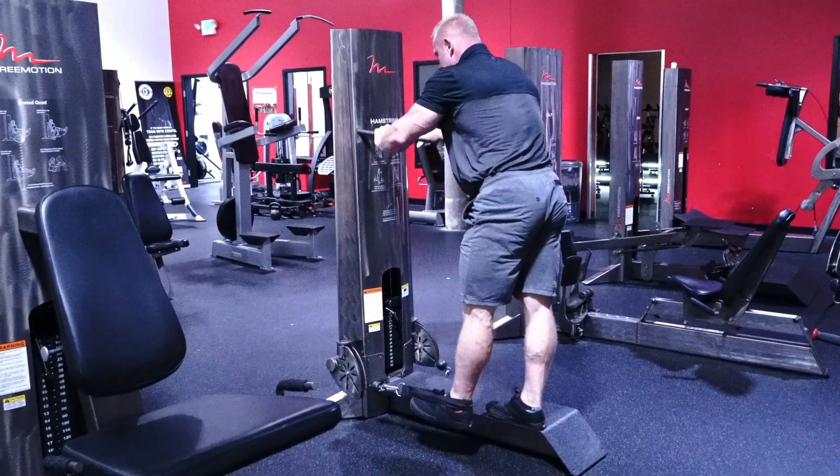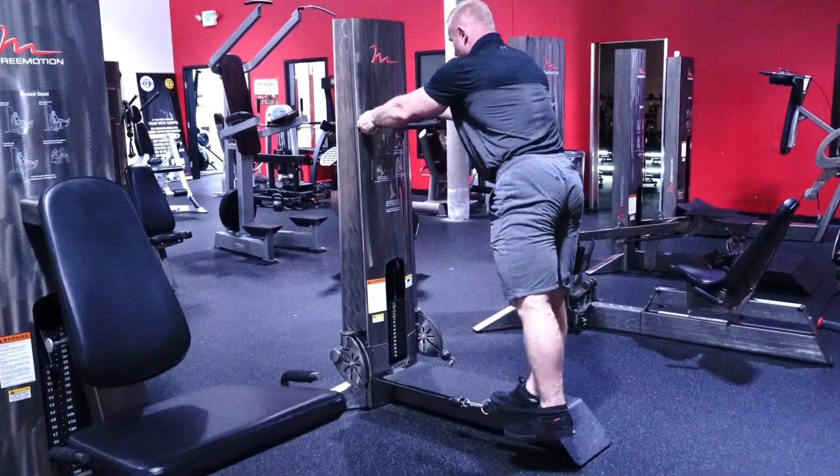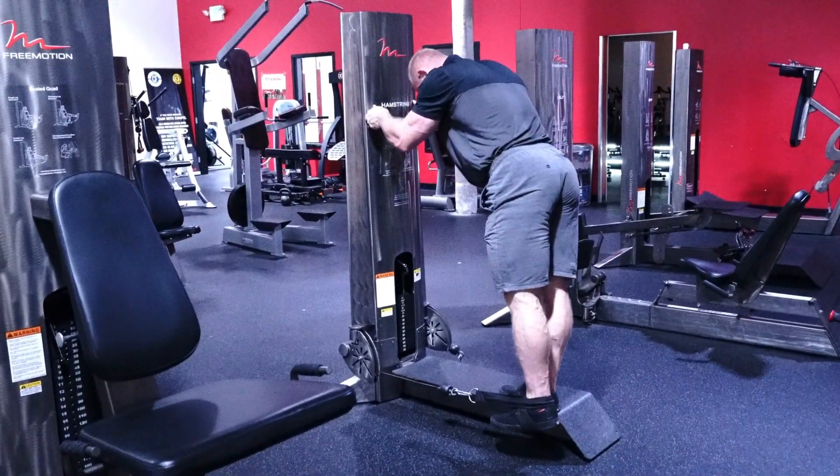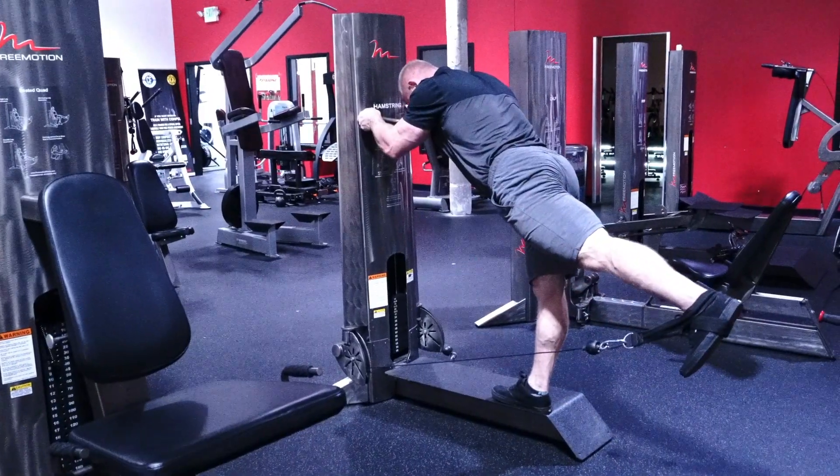My right foot's going to go to the edge. My left foot's going to be holding off. Depending on how tall you are, you go here — with my height, I have a tendency to come here. I'm going to hinge into a leg lift. Give me a good squeeze.